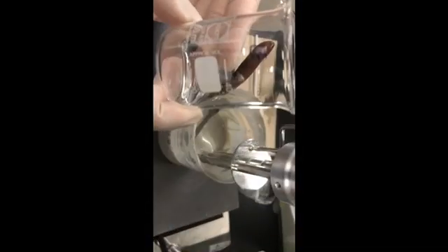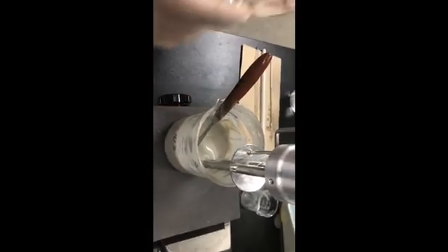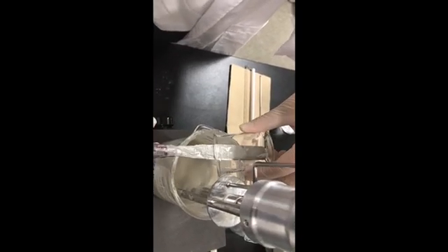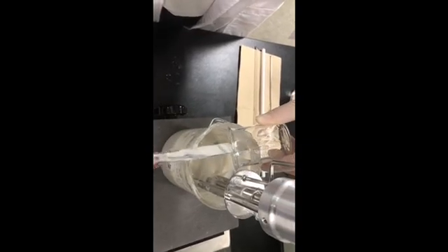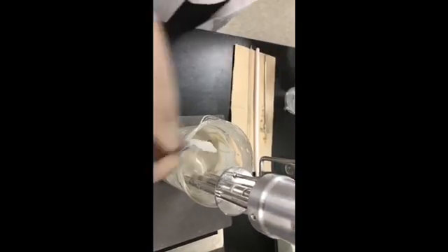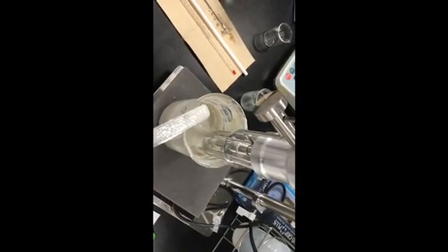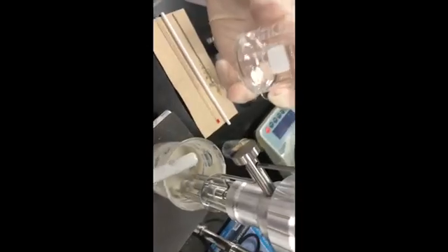Then adding E and F, mixing at around 2,000 rpm for 1 to 2 minutes. Now we are adding E, and now we are adding F.